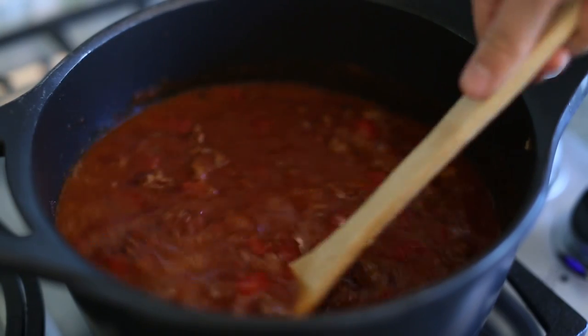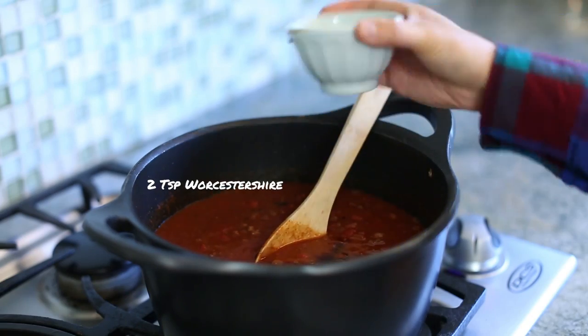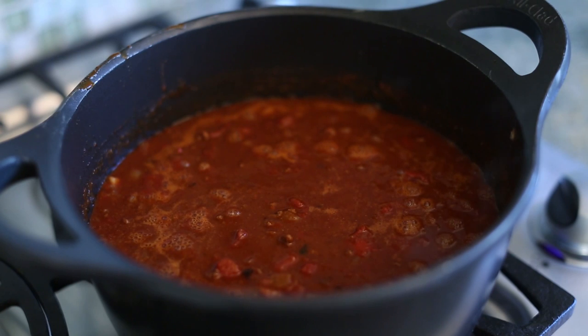And then a few splashes of Worcestershire sauce. Can you say Worcestershire? Is it Worcestershire? I think it's Worcestershire. I don't know, I don't understand that one. It's like when people say Louisville — I thought it was Louisville, but it's apparently like 'Loouhvul.' I've never heard of that before.